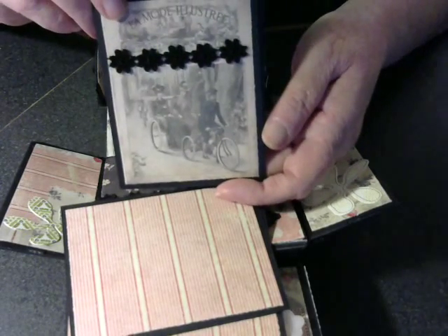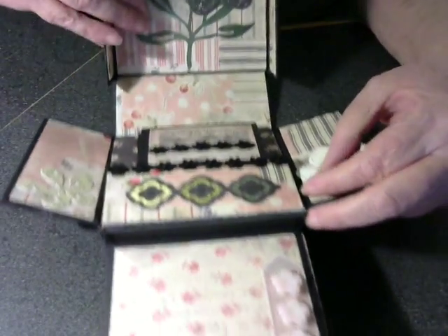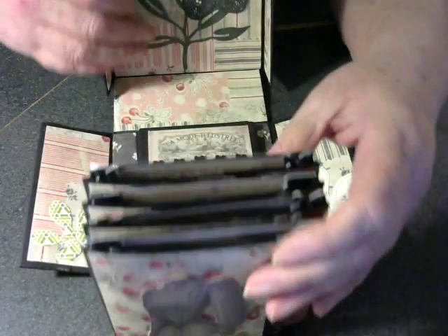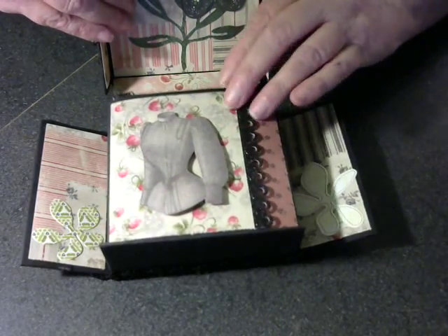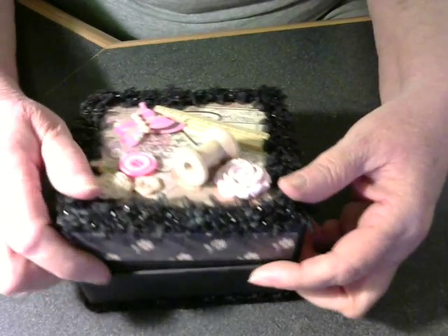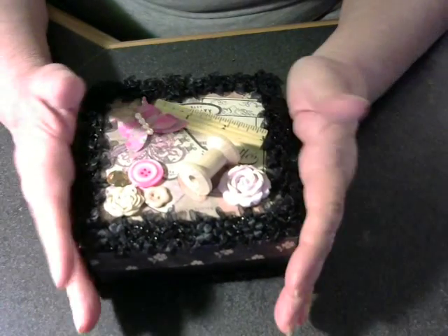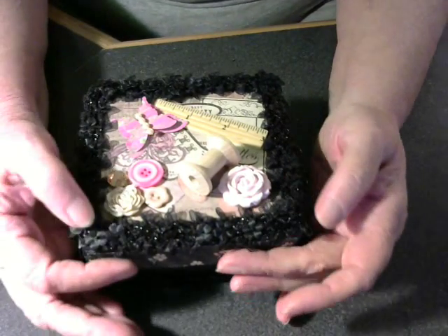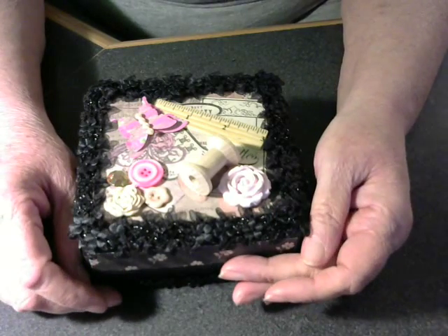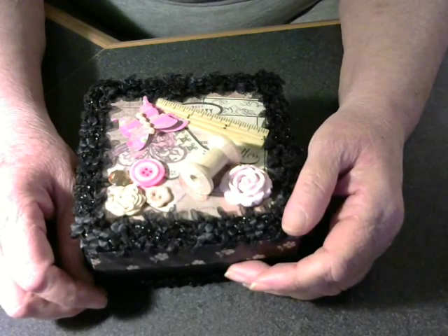Nope, there was a fourth one in there. And those just tuck in the pocket. This goes back like this. The sides go up, and the box closes. I had a lot of fun doing this. It's a little bit different than a lot of the mini-albums I've been doing lately — itty-bitty albums. And I just thought that it would be unique.